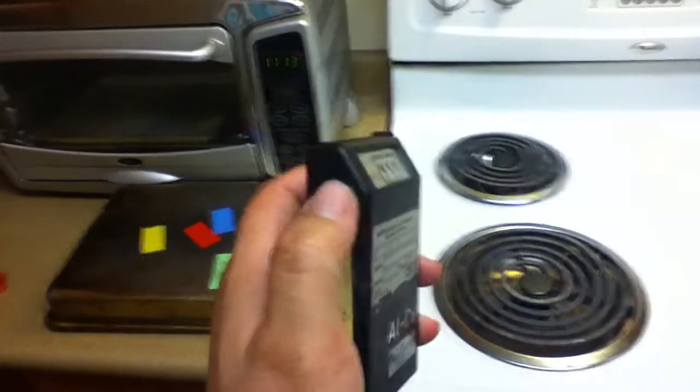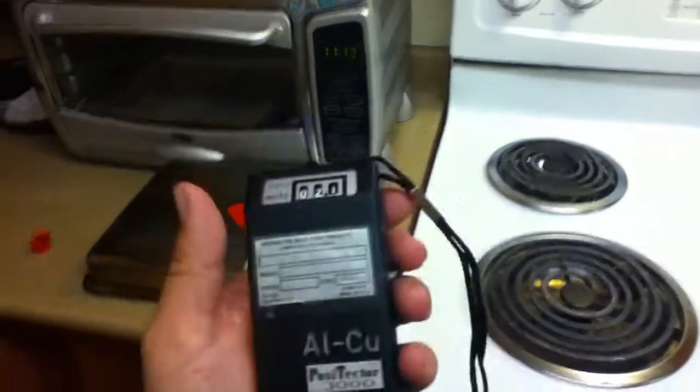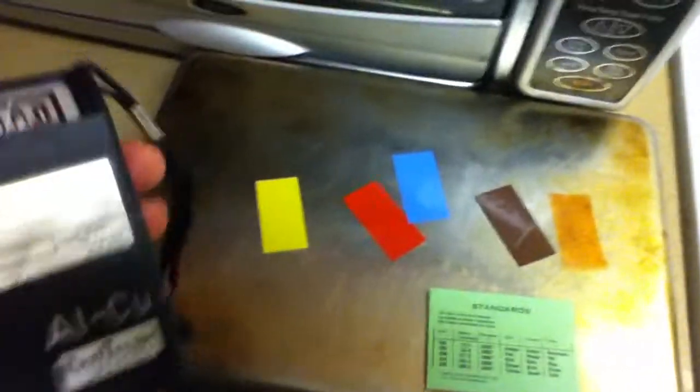This wheel on the side calibrates it. You push in and you turn it and you twist it. And these are the shims that are used for calibration.